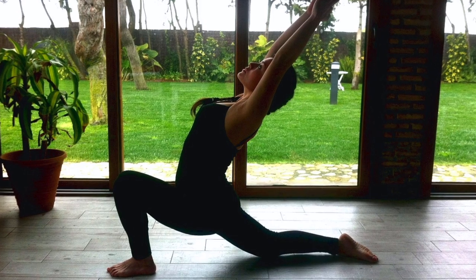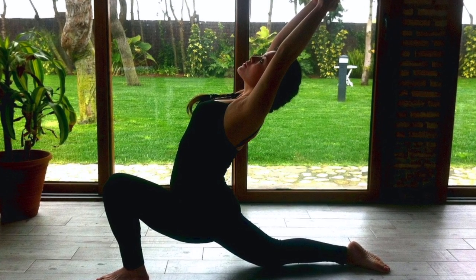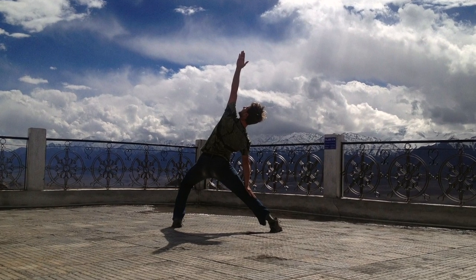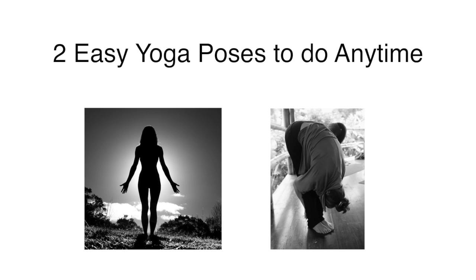Although some physical yoga poses require an advanced approach, many are simple poses that anyone can do anytime and almost anywhere. Two such poses are mountain pose and standing forward fold.